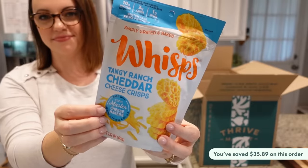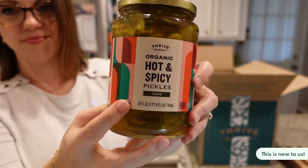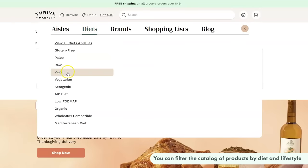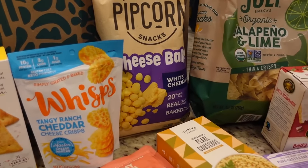On this order alone I saved almost $40. It is membership-based — either month-to-month for $12 a month, or an annual membership billed one time at $59.95, which comes out to $5 a month. If at the end of the year you haven't saved that $60, they'll credit you the difference. It's easy to navigate their website and you can filter products by diet and lifestyle. It ships right to your door. A big thank you to Thrive Market for sponsoring this video. Okay, let's get back to cooking.